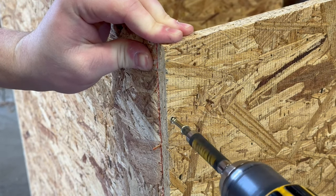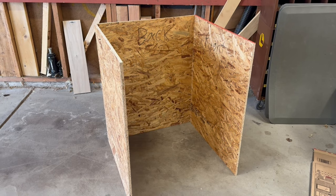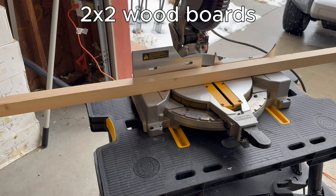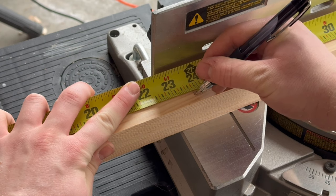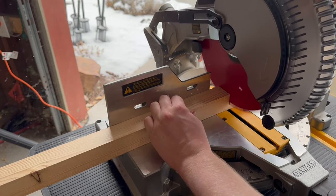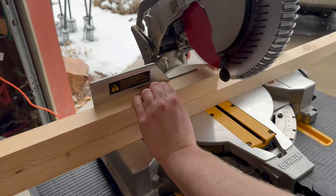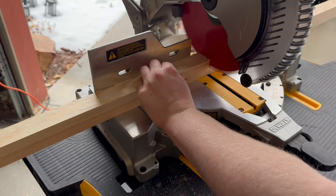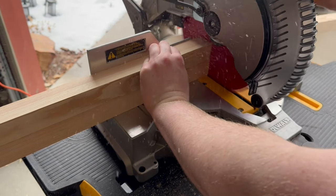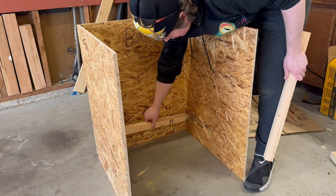With everything attached you can get a better idea of where I'm going with this. The plywood on its own is nowhere near strong enough to hold this thing up so I'll need to make some supports using some 2x2 boards. Like before I measured to the desired length then marked for where to cut. After that I ran it through the saw. I repeated this process a total of four times.